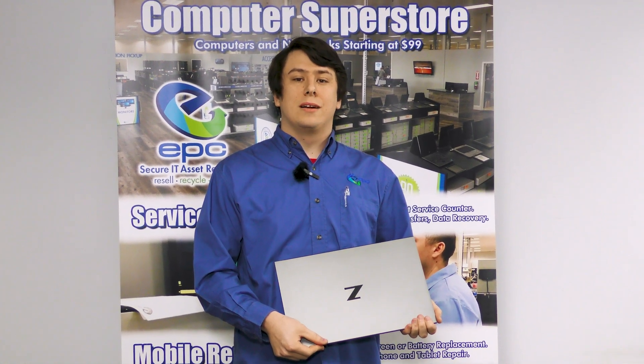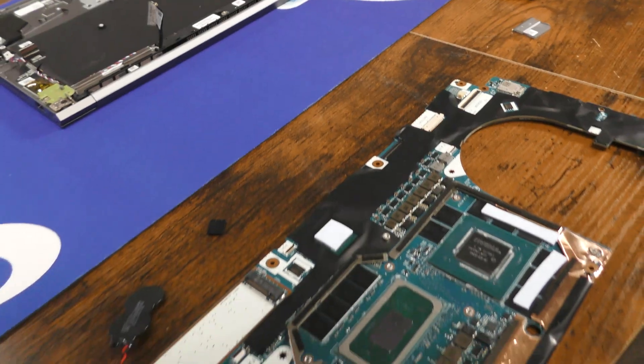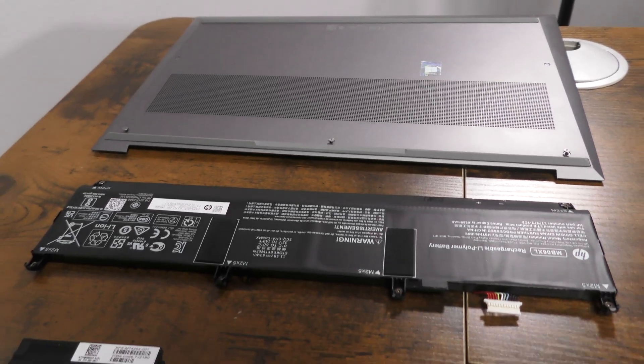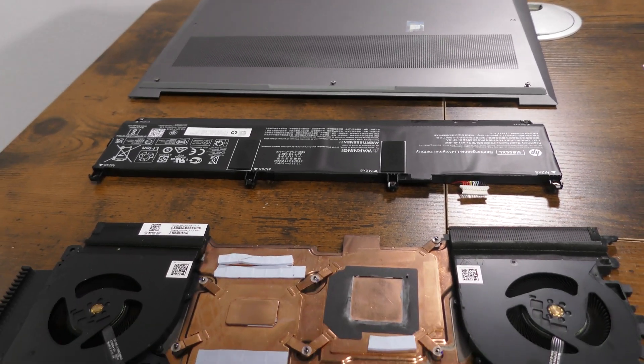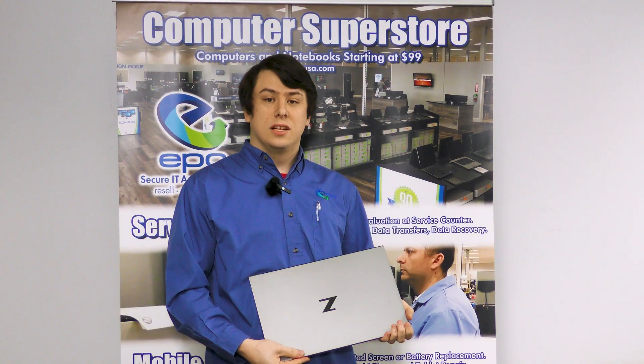Hello and welcome back to another EPC Teardown Guide. Today we'll be taking a look at the HP ZBook Studio G8. This model has an i9 11th Gen processor and it's a mobile workstation computer. A rather simple teardown, although it's going to require multiple different bits. So let's get into it.